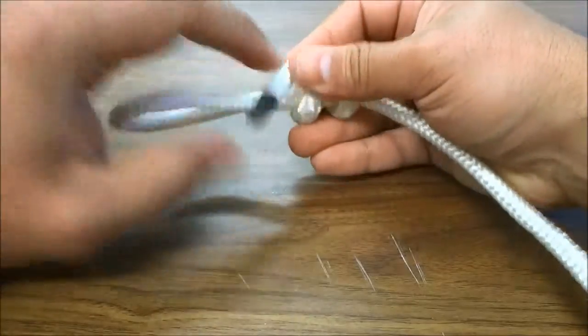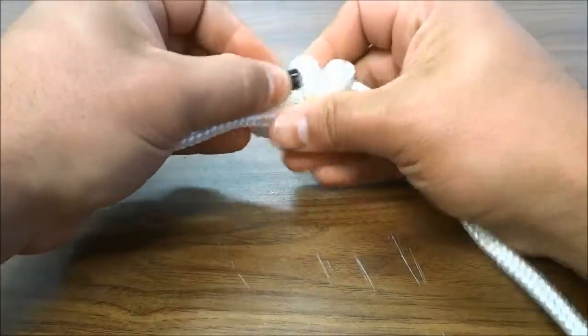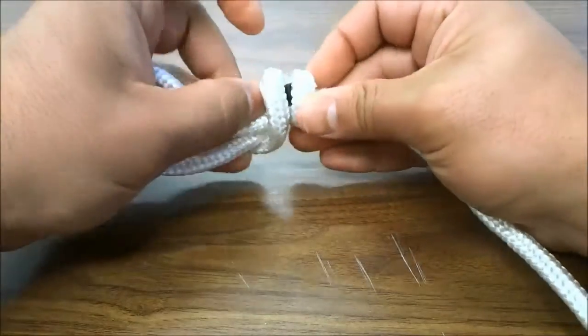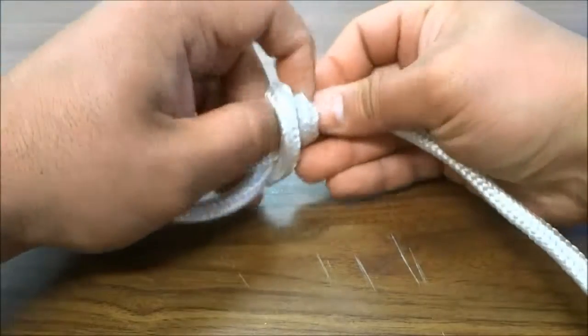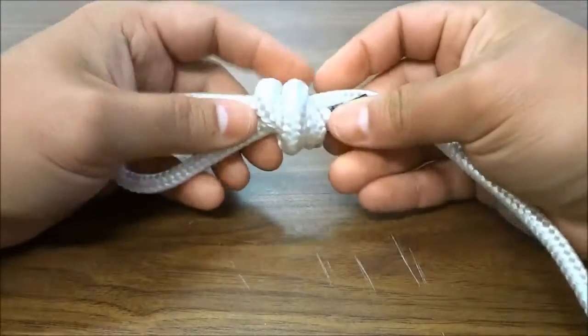Once you have just a little bit of slack left, you're going to loosen the wraps and feed the slack through the wraps, just like that — feed the end of the rope through the wraps.